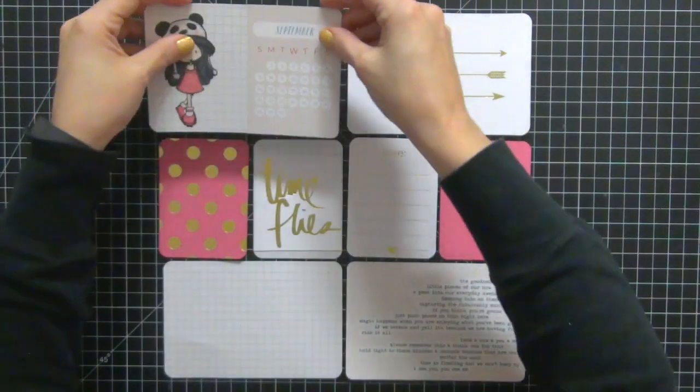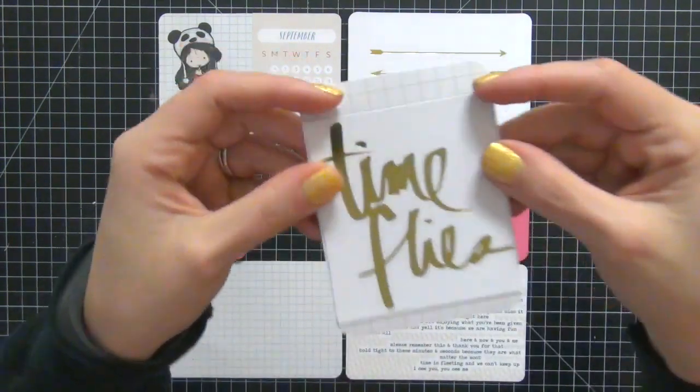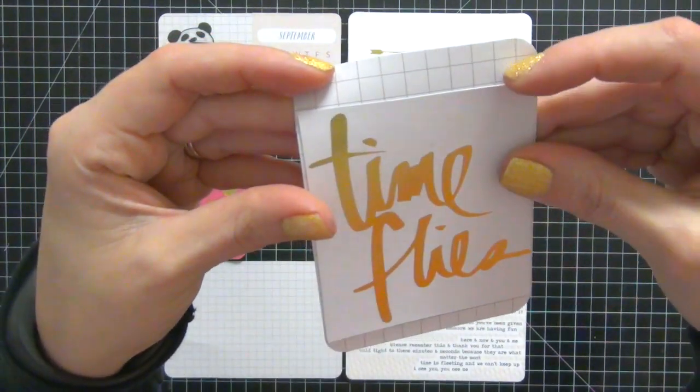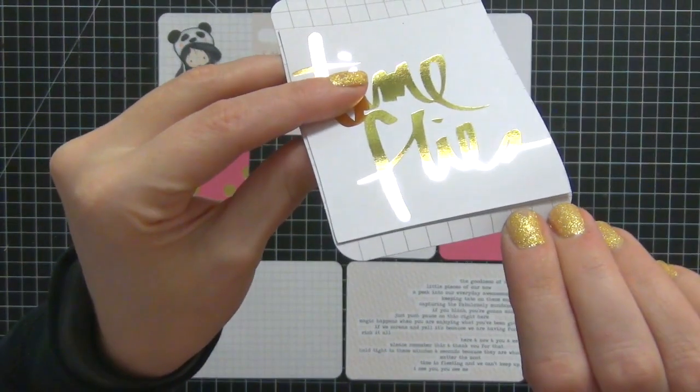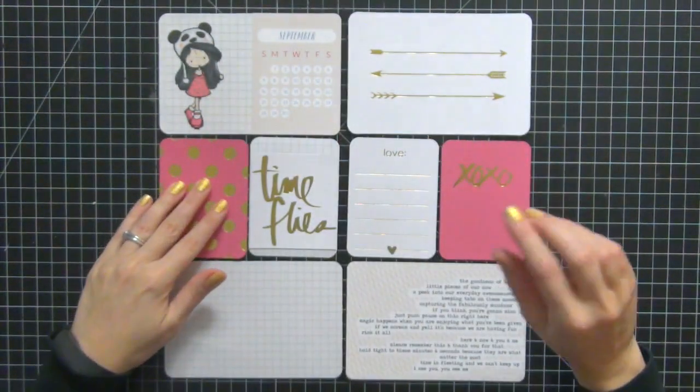I also added this card to the right side that says September. Down here, this was originally a four by six horizontal card, but I cut it because I wanted it to be three by four. Later on in the video, I will show you how I cover that up.